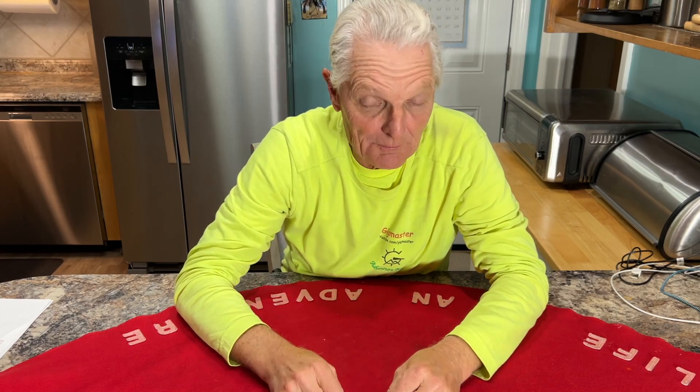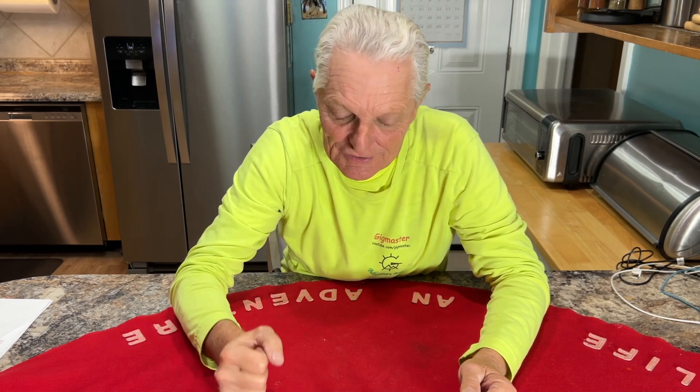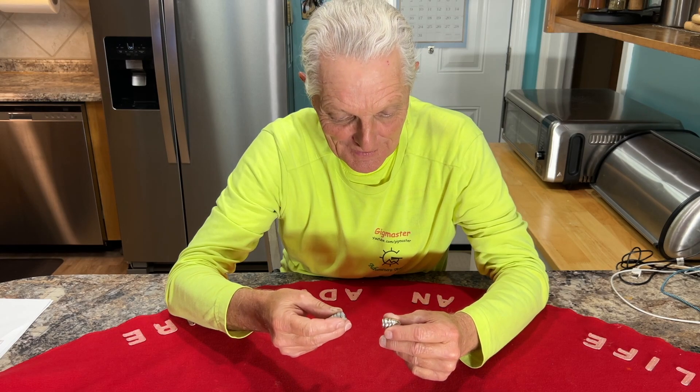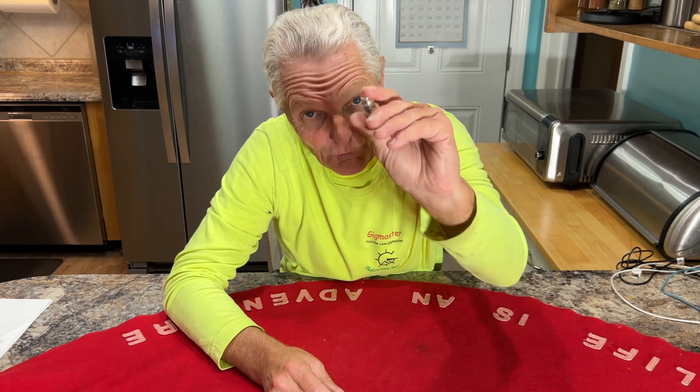I will definitely be making some more. John Boy wants to make some buckles out of sterling silver — I think it's a Virginia buckle design — and that is going to be super cool. Just having a blast making this stuff out of molten metals. I appreciate you all coming along — we're definitely making more in the future.